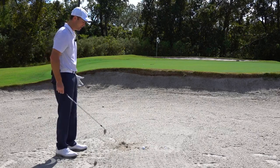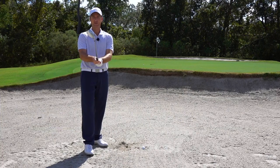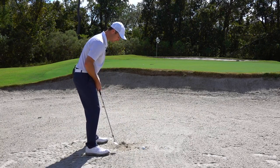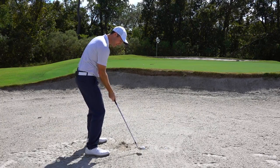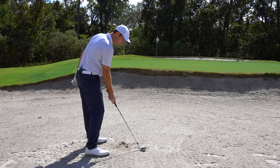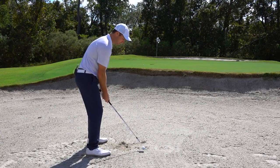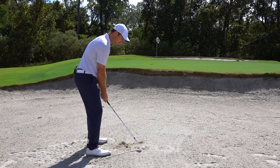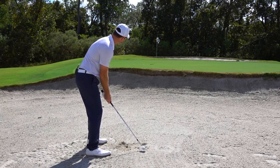For the fried egg, instead of having the face 30 to 40 degrees open like normal, I close it down to about 20 degrees open — still pretty open, still using the club's loft. Then I get super aggressive, put the ball well back in my stance, and really hammer down one to two inches behind the ball. I want to use a lot of force to make sure the ball gets up and out. So: club slightly less open, ball well back, stance open, and hammer down aggressively.